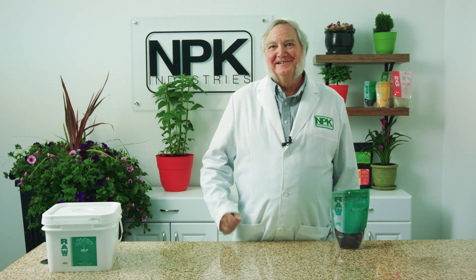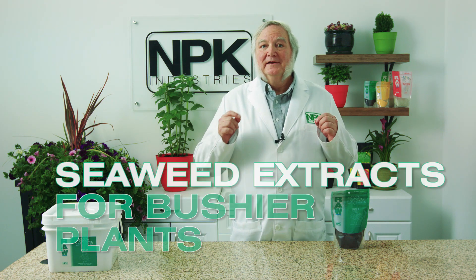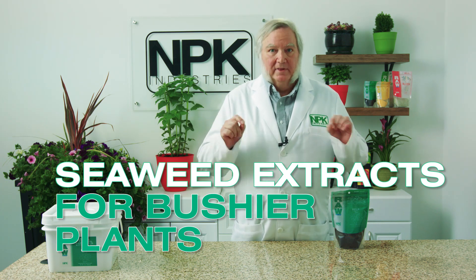I'm Harley Smith with 60 Seconds Products and Tips, and today's segment is called Seaweed Extracts for Bushy Plants.